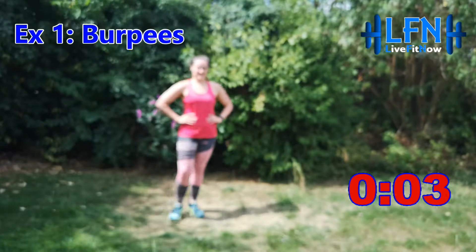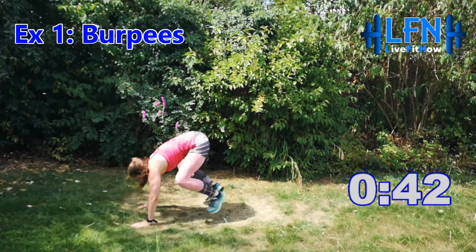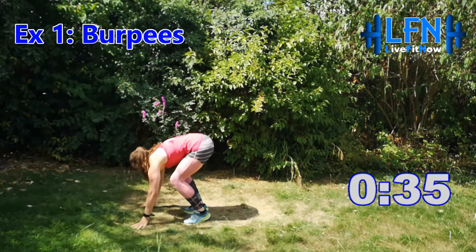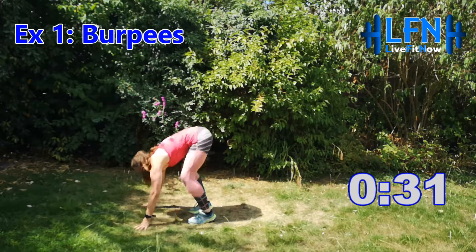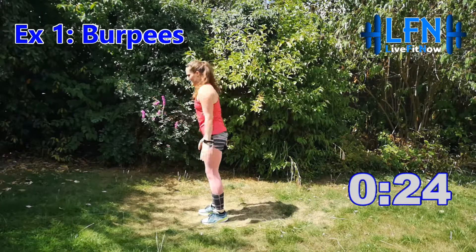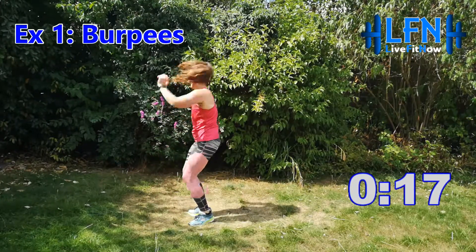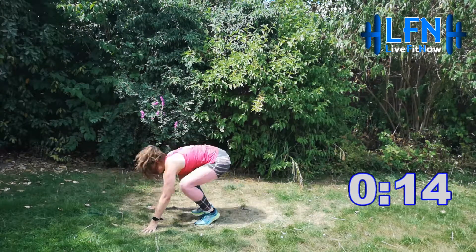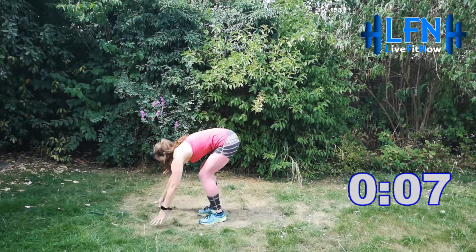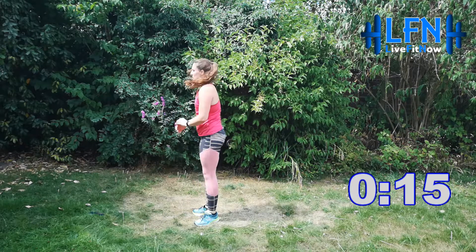Getting ready to go — it's burpees first. In three, two, one, off you go. 45 seconds work, let's try and keep moving the whole time. Nice big jump back in and up. Keep that core engaged, nice and strong, keep those abs tight. Good, lots of energy. If you can't do both legs at the same time, do one and then the other, but let's keep moving the whole 45 seconds. Three, two, one and relax — 15 seconds rest.